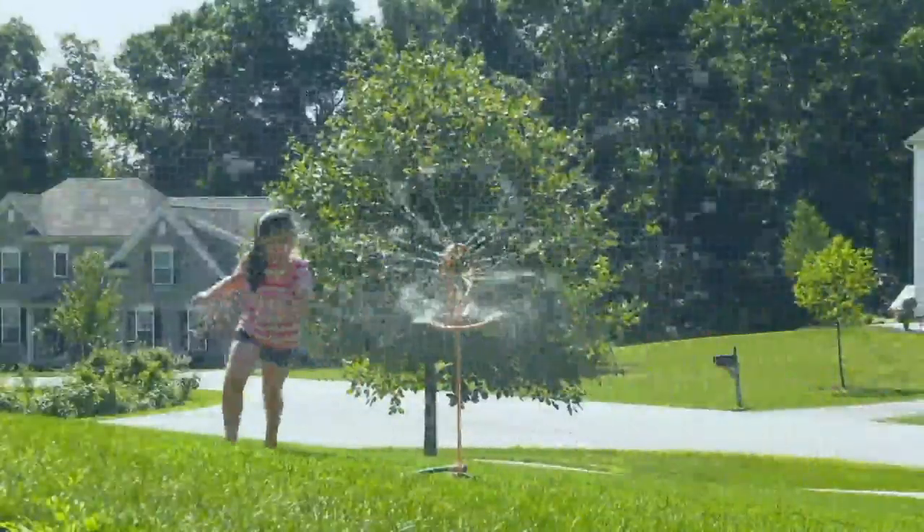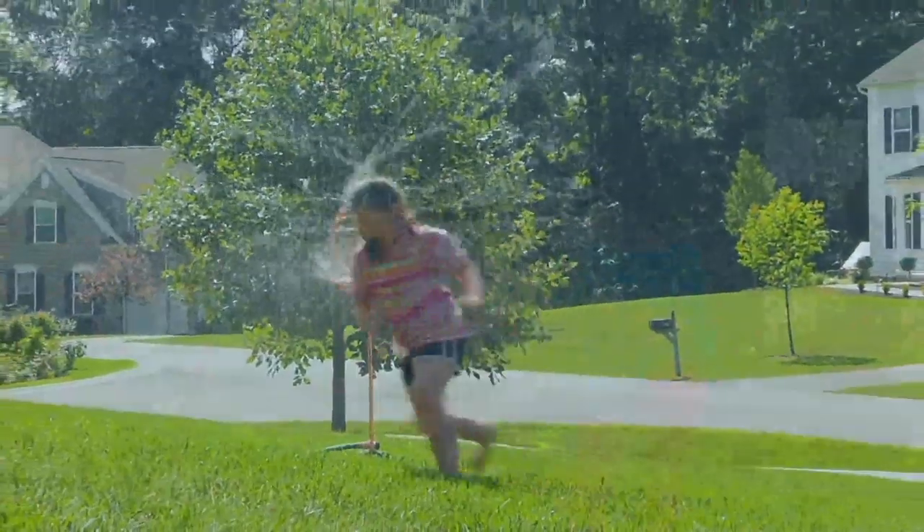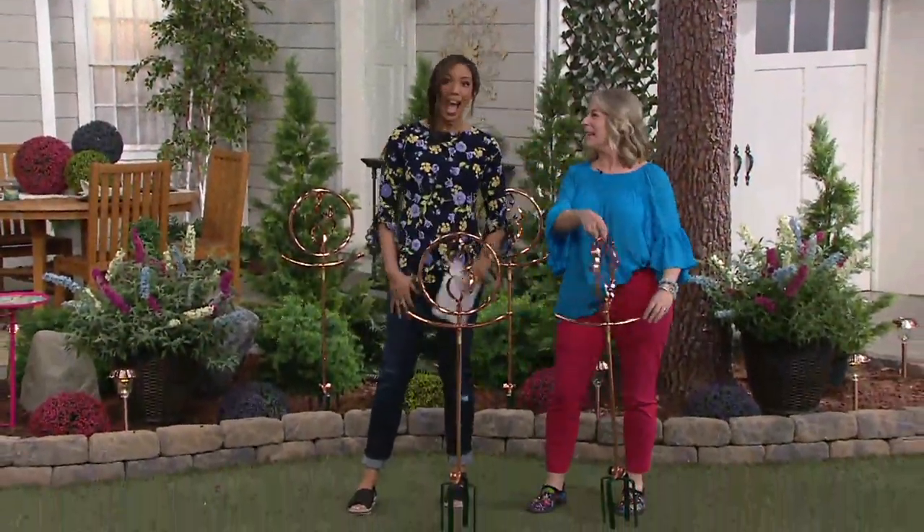I have Miss Susan Butterworth here. She is our indoor outdoor functioning decor export expert. Thank you, I feel very spiffy. You are very spiffy! Hi Courtney. Hello, how are you? Doing so well. Happy spring!